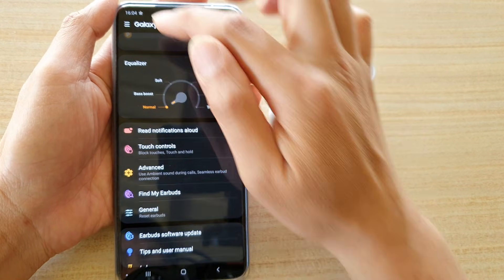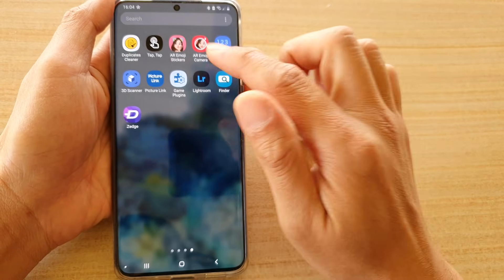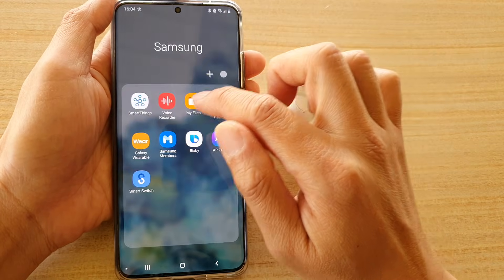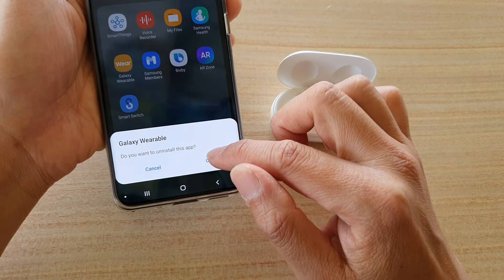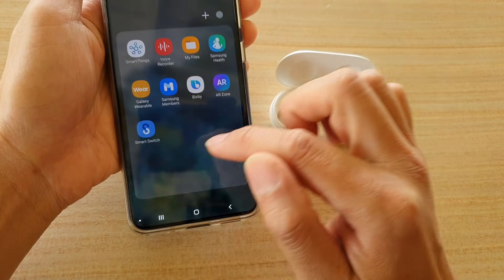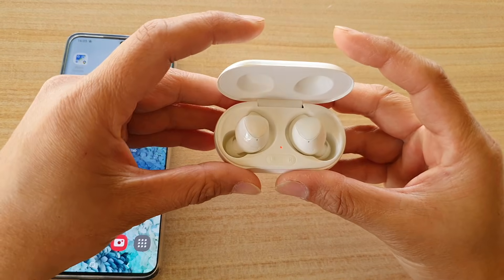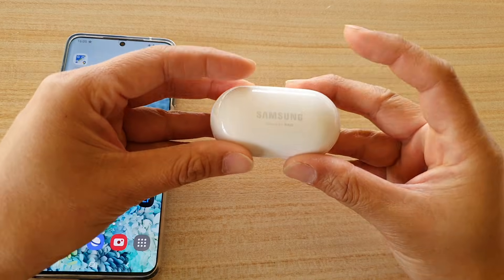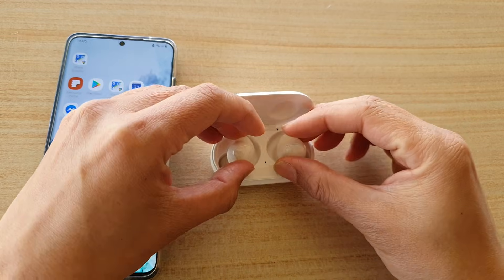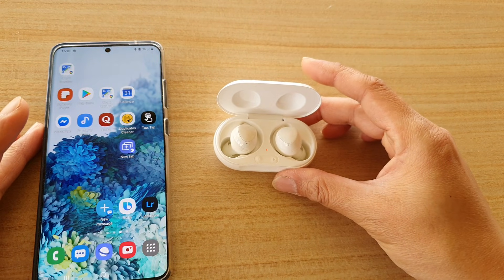After resetting, uninstall the Galaxy Wearable app, then go to the Galaxy Store or Play Store and reinstall it. Once reinstalled, pair it again with your Galaxy Buds — hopefully after reconnecting it will work again. Make sure the case is always fully charged: plug it into your charger, make sure it is fully charged, then take the buds out, put them back in, and wait for your Galaxy Buds to charge up.